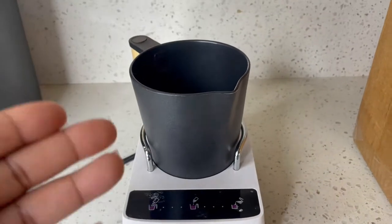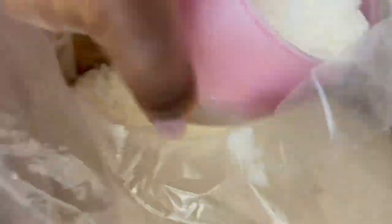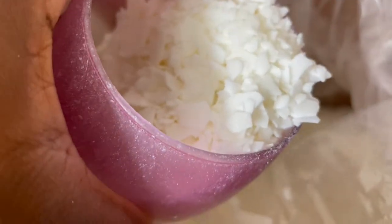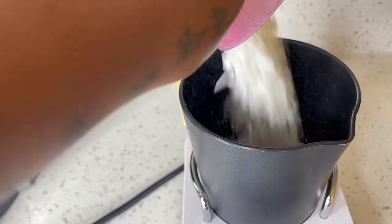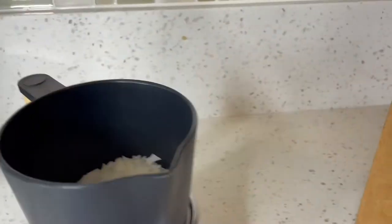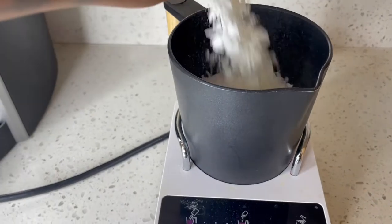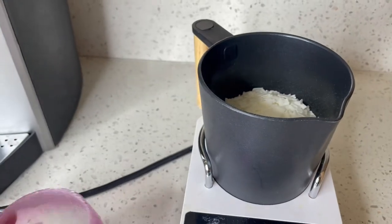I plugged in my candle wax maker and as you guys can see it's telling me to pour in my wax because it's ready to prep for melting. Here is my wax — this is what it looks like. I'm gonna put in two scoops, and it has a max line so I'll actually add one more scoop.